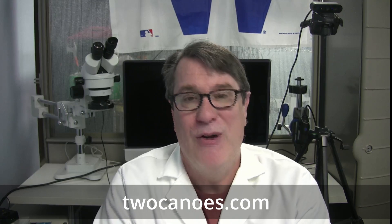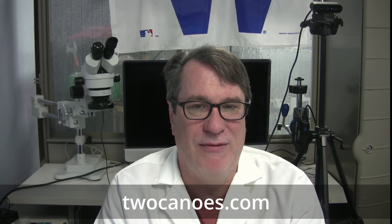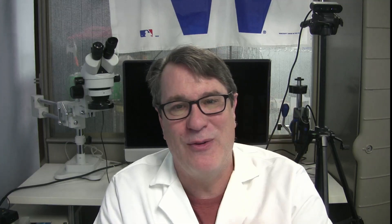Thanks very much for watching. If you want to learn more about DFU Blaster Pro, please visit us at 2canoes.com where you can download a trial and read more about the features of DFU Blaster Pro.